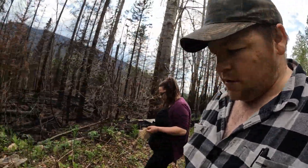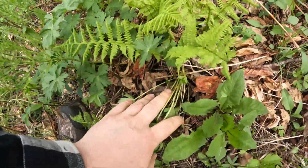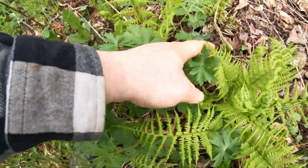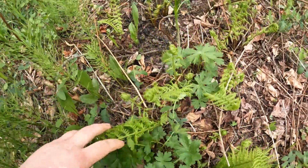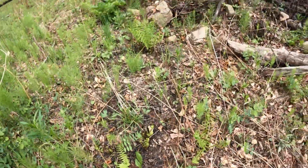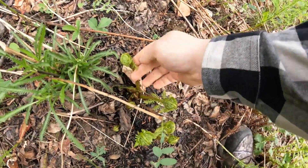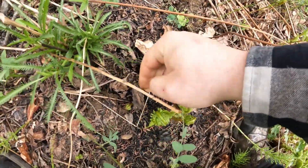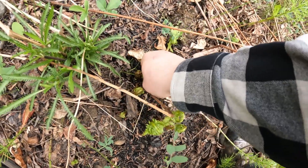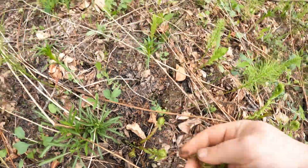Yeah, in here you keep finding these small little bushes. There's not too many still growing with this small stuff. But got these ones here — I think those are just a little too old, but down below we've got these little gaffers, we'll grab them.